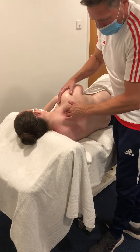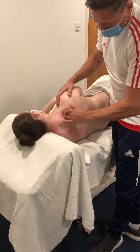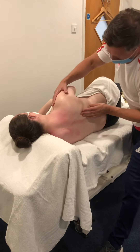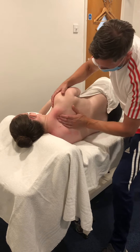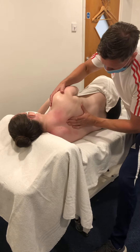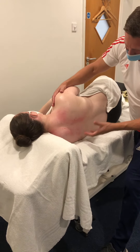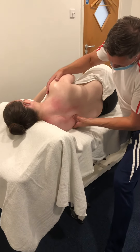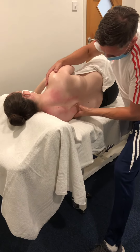Today we're just demonstrating some of the techniques that are in the book. Around that medial border I'm going to come underneath, using my thumb again — dropping nice and low — for circular frictions along the length of the thoracic spine.